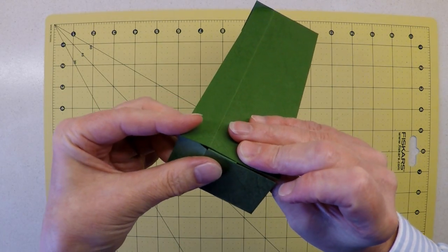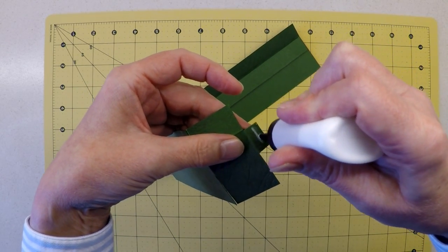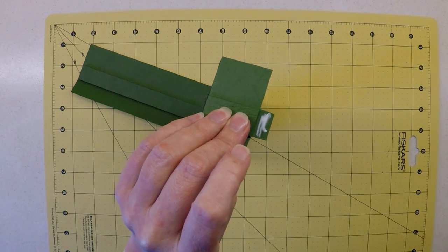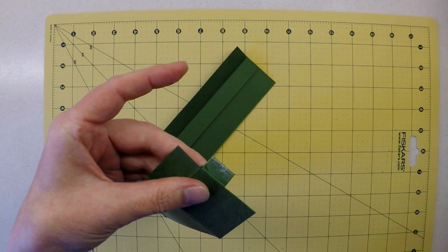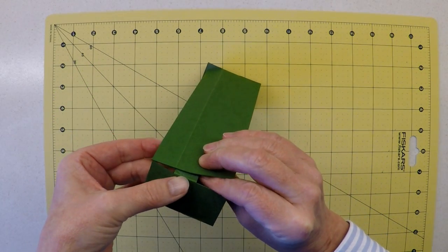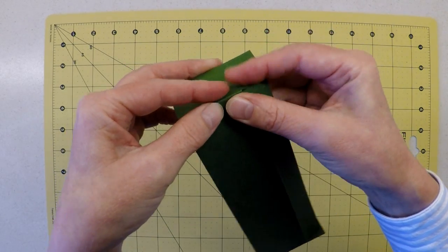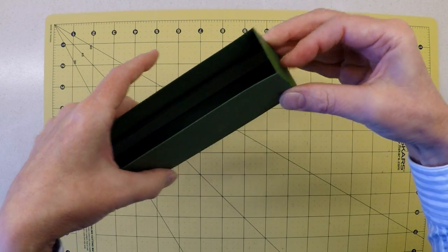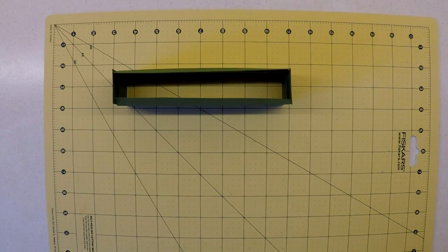We can join the edges of our box together — do a dry run first to make sure there's enough room for the tab. Then apply glue to both sides of the tab — a little on one side, a reasonable amount on the other. Tuck it into position, line up all fold lines, make sure everything's square on that corner, and apply pressure. That's then ready for neatening up the top of the box.